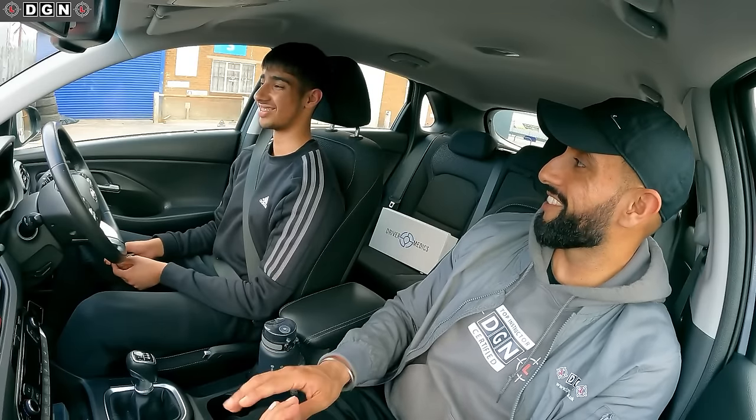That's it - that's the cockpit drill, controls, and starting the car covered. It is a lot of information to take in, but revising the videos really helped. Guys, I've split this lesson into two separate videos for easier viewing. We've covered the cockpit drill and controls - the next part, moving off and stopping, will be uploaded on Sunday morning. Don't forget to like and subscribe, and I'll see you then.